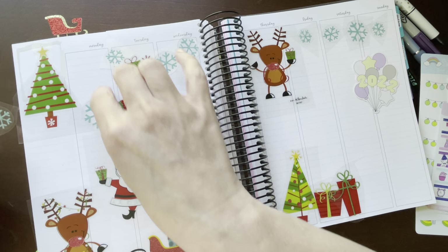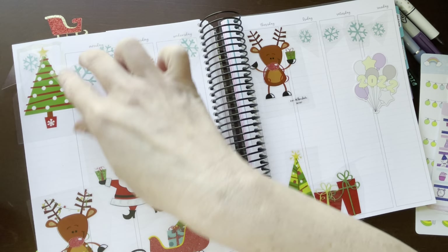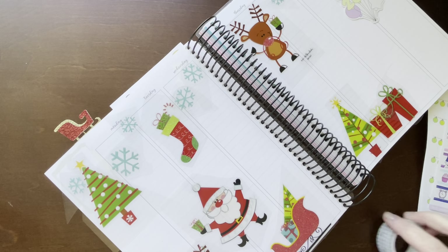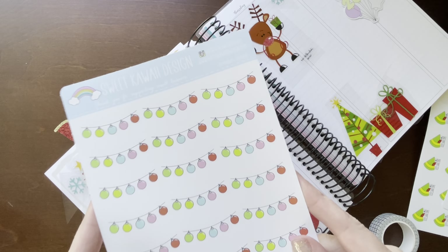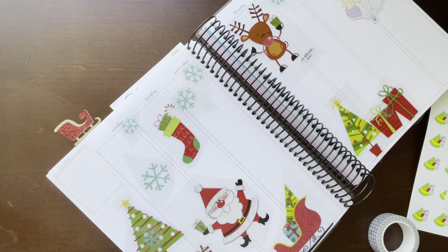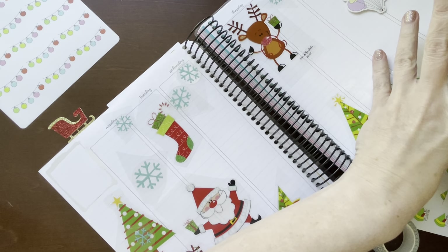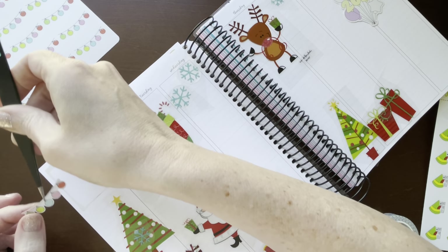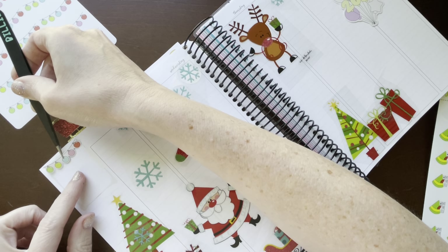I'm going to put this tree up here with my snowflakes. I've also been wanting to use these little ball garland things from Sweet Kawaii Design, so I think I'm just going to take one and put it up here at the top just to try to hide a little bit of that ugly white-out. We'll take it all the way up here.